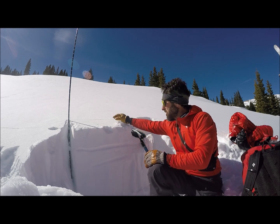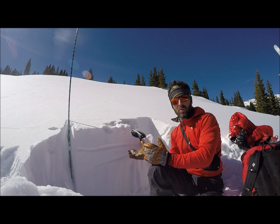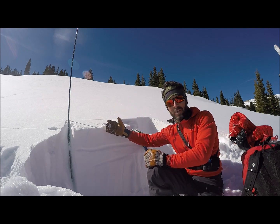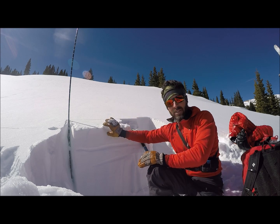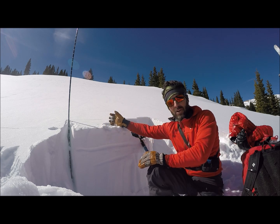The other thing to watch is we've got some faceted snow at the surface with this clear weather — really cold nights and warm days — creating a pretty steep temperature gradient in the upper part of the snowpack. So if you don't find snow that's melted and formed a really thick crust, it's probably going to be faceted snow, and when new snow falls on top of that, it's not going to bond very well.